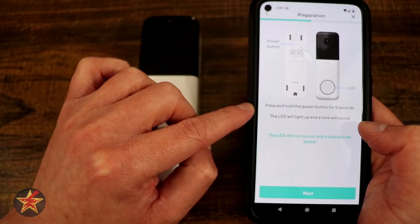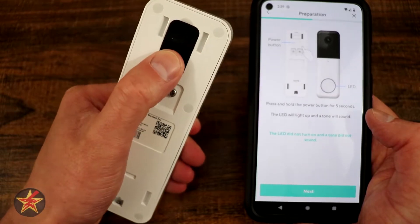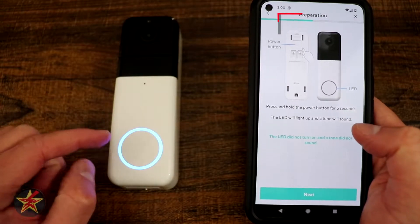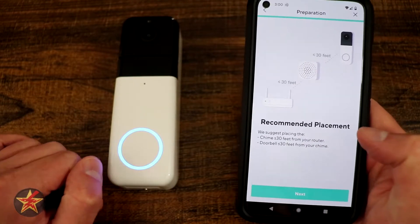What we have to do first is press and hold the power button for five seconds on the back of the Video Doorbell Pro. Here is our power button right here — hold for five seconds. The directions have slightly changed because it said power on and it's flashing, but it did not give me a tone, but we're going to hit next and see what happens.